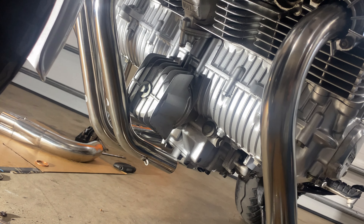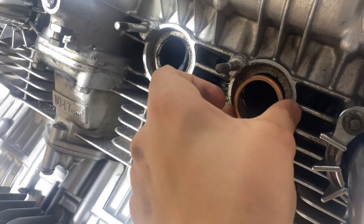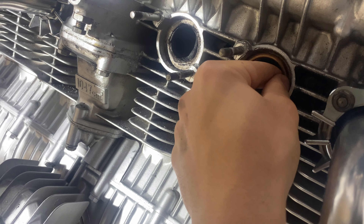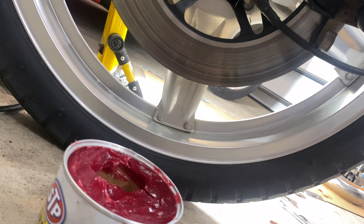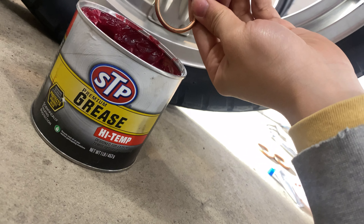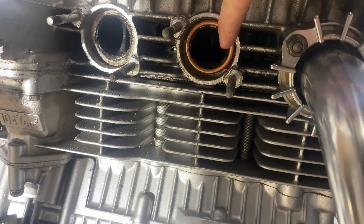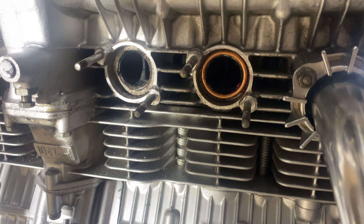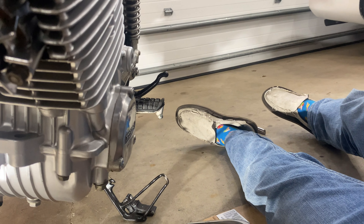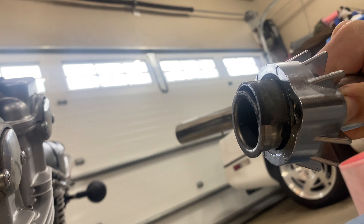The next thing is you take these crush washers and you're going to want to put them up in here, but the issue is obviously they don't stay. What I found to be the best is I just take some generic grease, stick some grease on here, and it actually holds the washer in place. You just throw some grease on there and it sticks like glue. I tried my best to make it concentric with the exhaust hole.